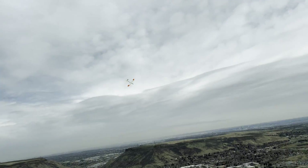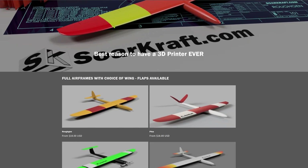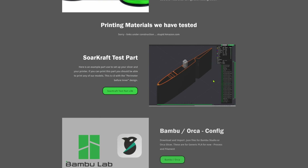Thanks for watching, please like and subscribe, and check out our website for this model and others, as well as printing configurations for different materials.